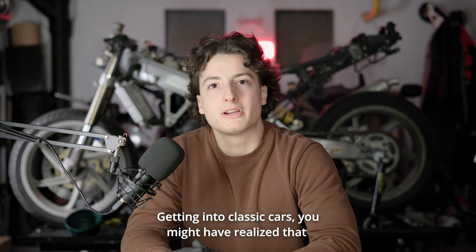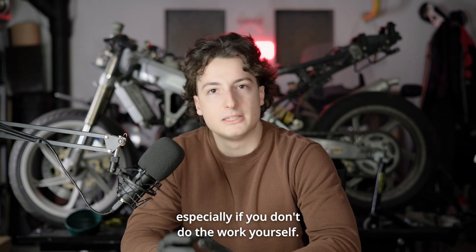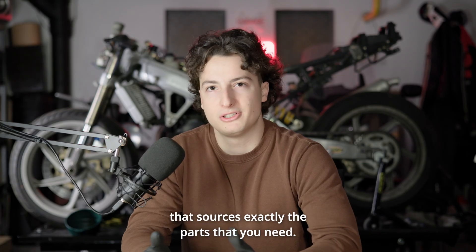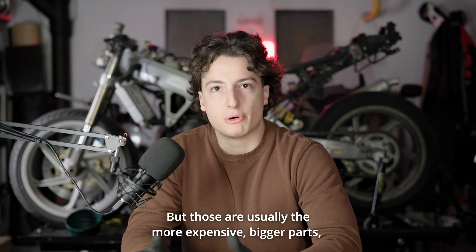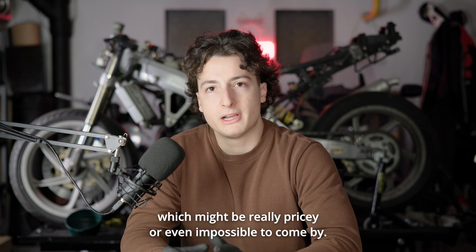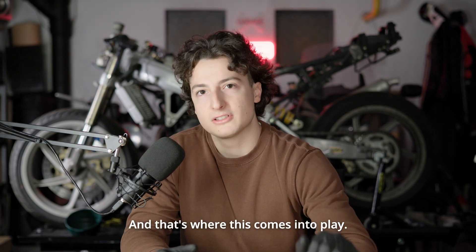Getting into classic cars, you might have realized that the purchase is actually cheaper than the maintenance, especially if you don't do the work yourself. There were many times when I was asked: where will you get parts for this thing? And if you're lucky, you might have a junkyard nearby that sources exactly the parts you need. But those are usually the more expensive, bigger parts — body panels, engine or drive chain components. No one talks about the small things, which might be really pricey or even impossible to come by. And that's where this comes into play.